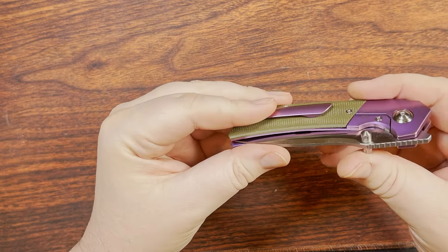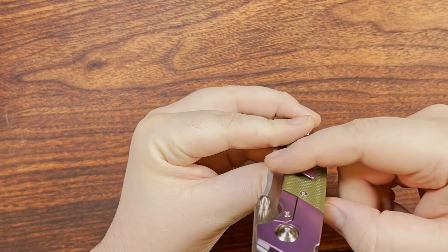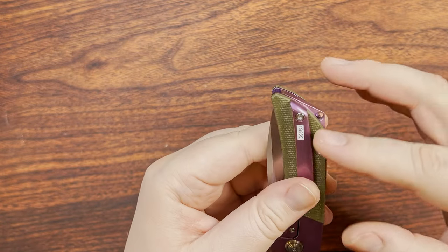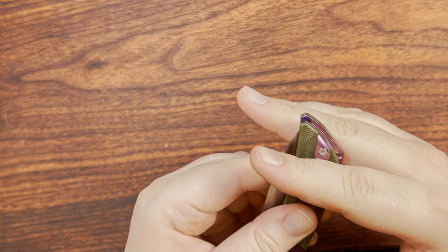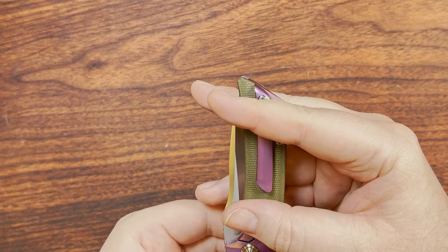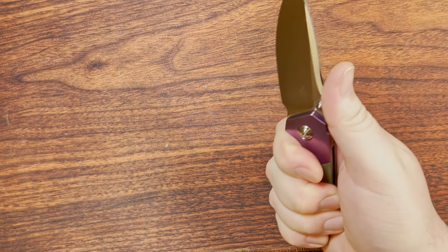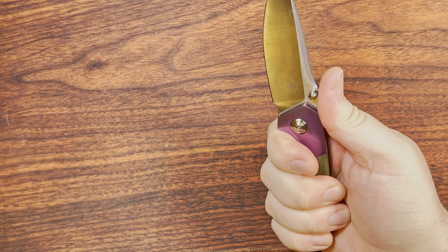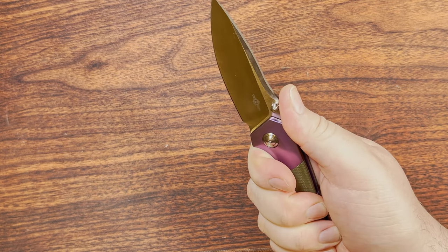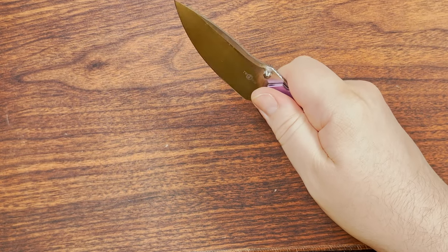Pocket clip — fantastic. It has kind of a slant going on, a really nice wide contact patch with a decent amount of flex. It's obviously not a full deep-carry clip, but that's perfectly fine. It's nice and comfortable in hand — I'm cognizant that it exists, but it doesn't cause any hotspots in the grips I want to use.